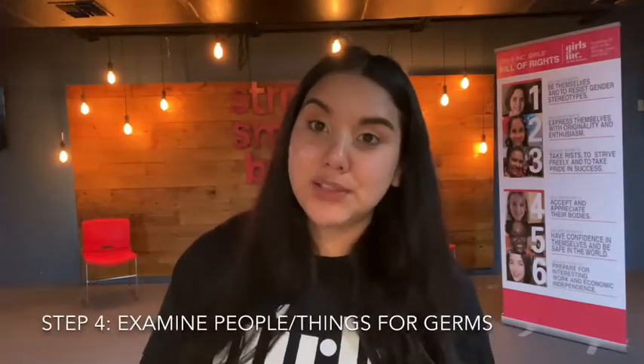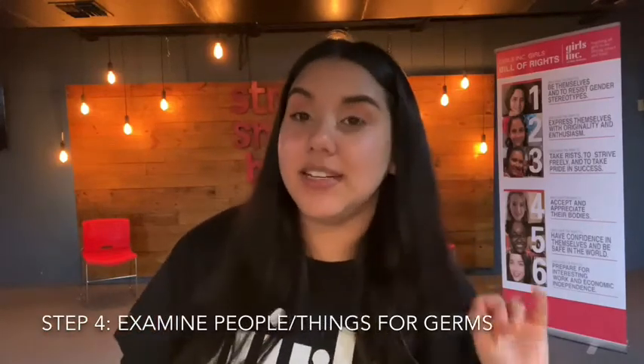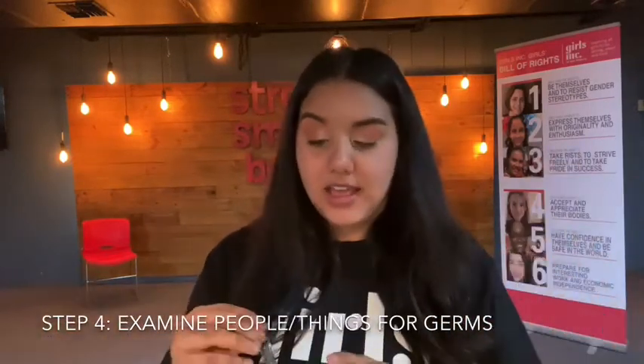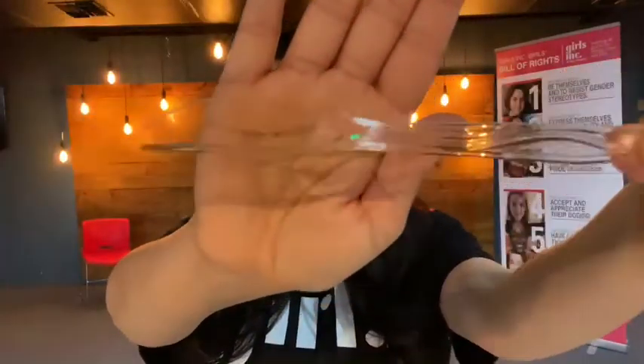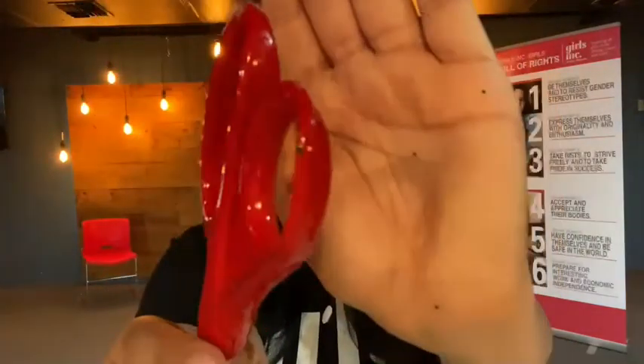Once you're done touching materials around you, other people in your household, doorknobs, etc., you're going to take those exact items and examine them for how much germs have spread. Remember, germs are glitter. First, I have this plastic knife, and as you can see, there are glitter particles all over it. I also have my iPod case — it got all over here just by me having it in my hand. And these scissors — on the handles where I placed my hands, you can see the glitter right there.